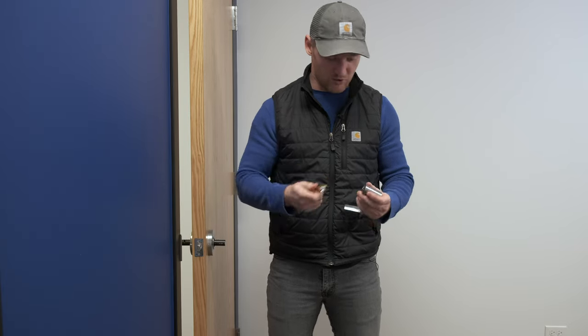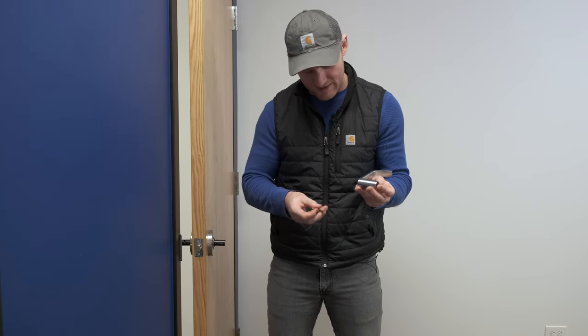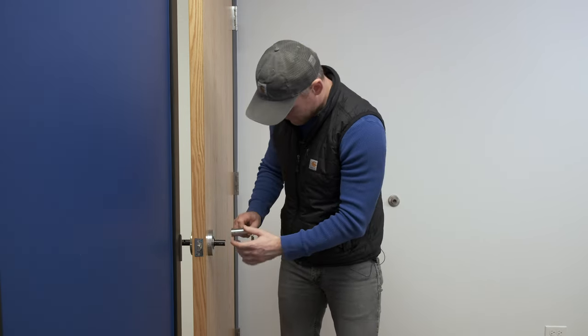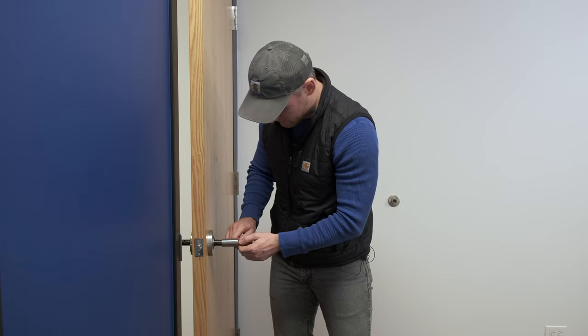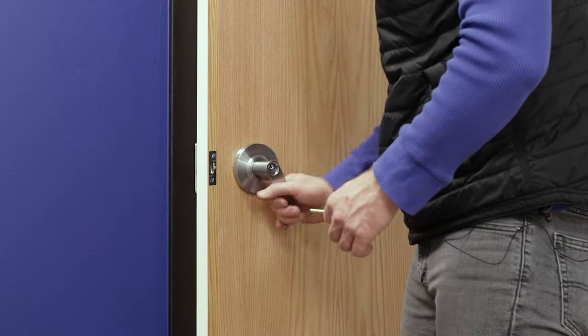We're not going to go too deep into the cylinder replacement here — we already shot a video on that which we'll link in the description. But briefly: we have our replacement cylinder and we're going to seat it into the latch. Next, we turn it back 45 degrees, which gets it away from the door mechanism. When we were drilling it out it was horizontal, so now at 45 degrees it clears the mechanism so it can move on the door. Push it in, take the key out, and we've just replaced our cylinder by drilling it out.